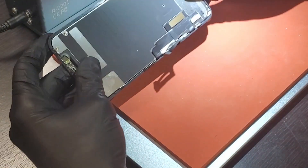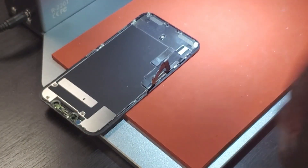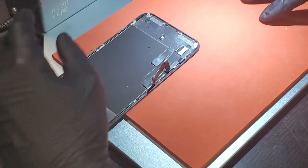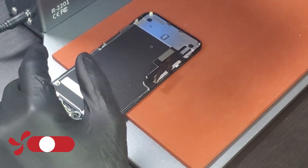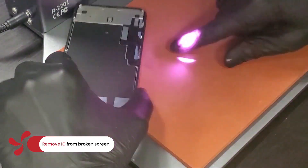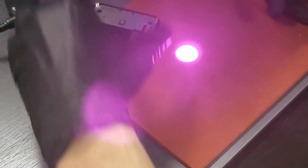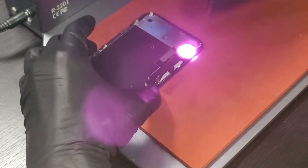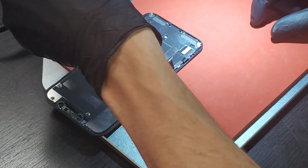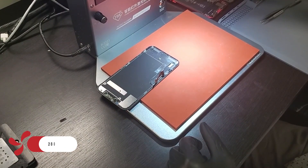We have our OEM screen from the iPhone 11. We're going to show you how to set up the screen with the TBK laser for IC removal. First, get the screen lined up under the camera view and make sure you're focused in. We'll turn on the infrared preview — this gives a circle showing exactly where the laser is going to hit, and you can adjust how big that area is. We'll line up the IC right under this preview area, then turn the preview off, turn the light back on, and adjust our thermals to about 280–285 degrees for IC removal.